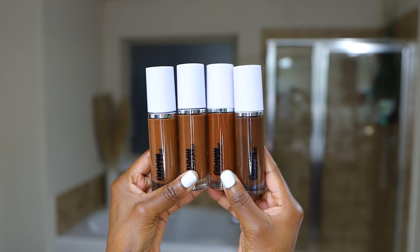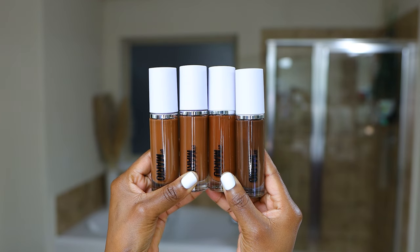So I picked up four of the shades. These are the last four — the highest or the darkest shades that are offered.